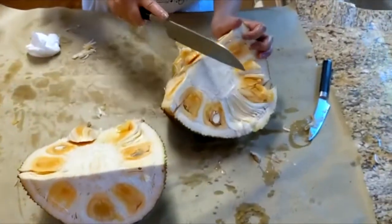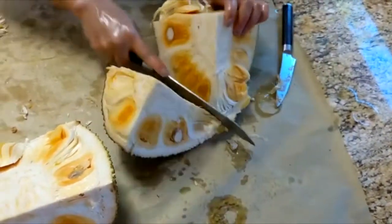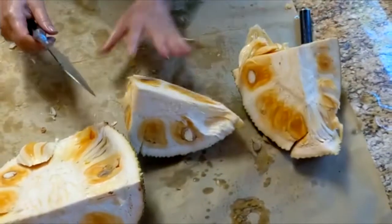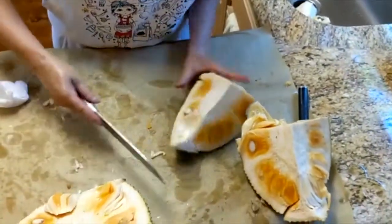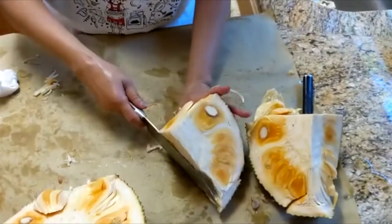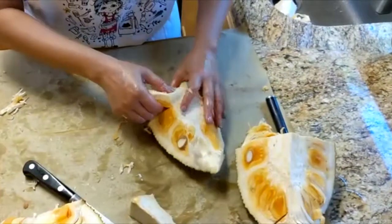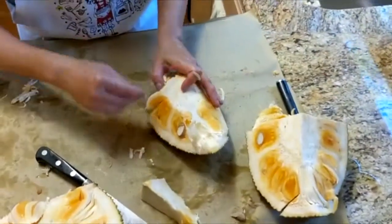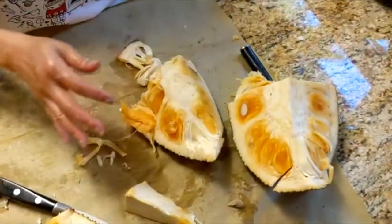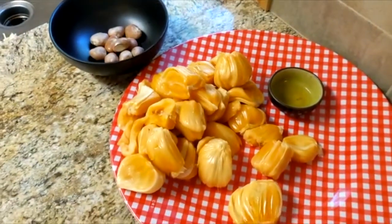And then we're going to cut this again to the other half. And then from here, I'm going to remove this core part so I can pull out the pods. I'm just going to cut through the core. And then now you start looking, seeing your pods. Pull it and put it aside. Seeds go in a separate bowl. We'll boil that and eat it like peanuts — your boiled peanuts. That's how you eat it.